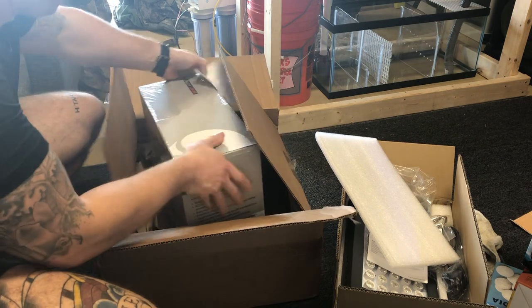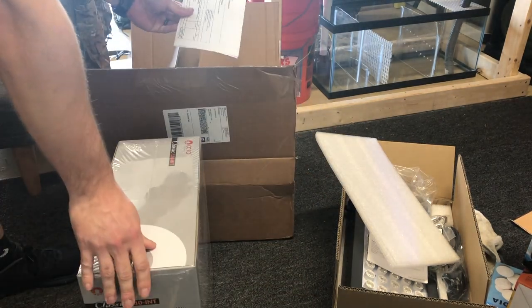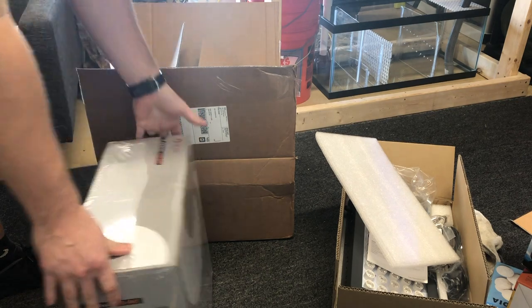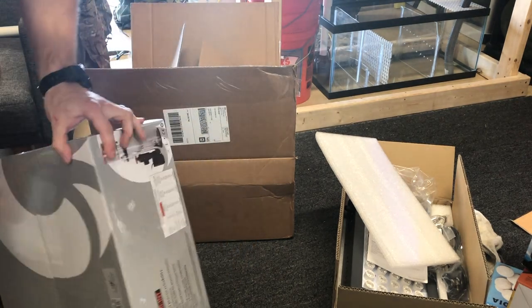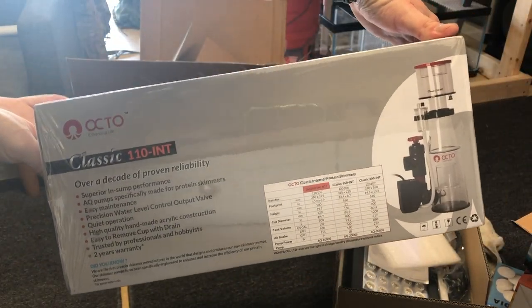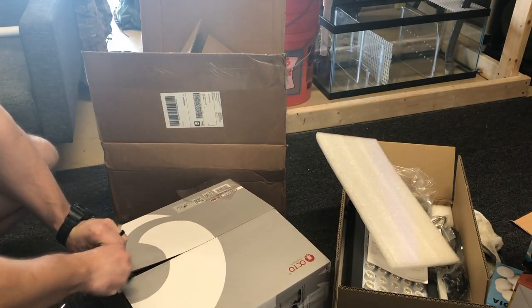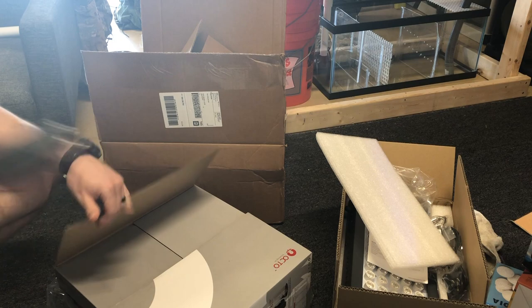Next is the Reef Octopus 110 — it's the pinwheel, suitable for 100 gallons. But it will be on the 40-gallon breeder Frag tank with a 20-gallon sump and possibly a 20-gallon refugium, so it should be plenty big. We'll crack these guys open and get them set up.